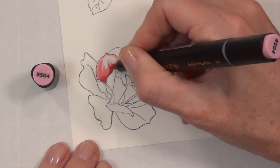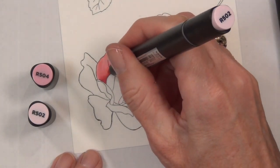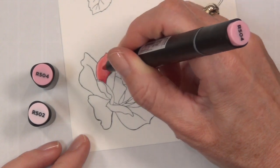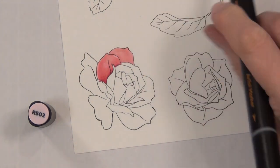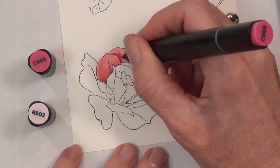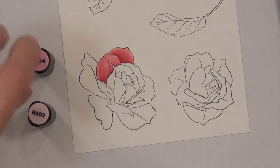I'm coloring my rose petal by petal, and I often do it this way because it gives me the ability to make each petal look independent. It helps me get my depth and shading a little more accurate for each petal. I've laid down the light color first and then I'm coming in with the shadow color right where the petals are touching each other at the base, and then I can come back in and blend out between the two colors.